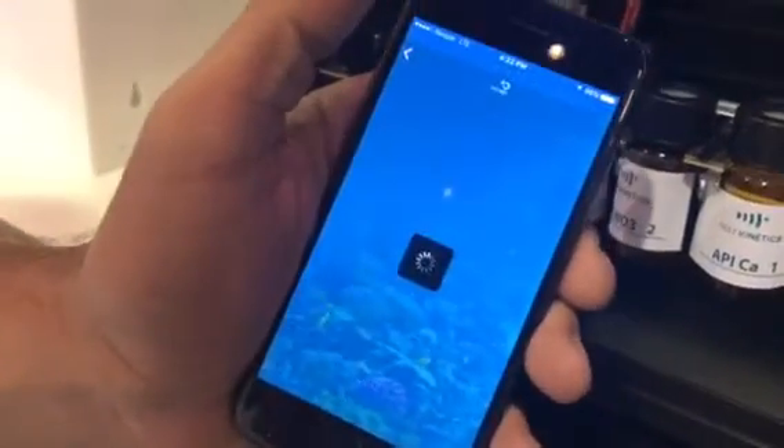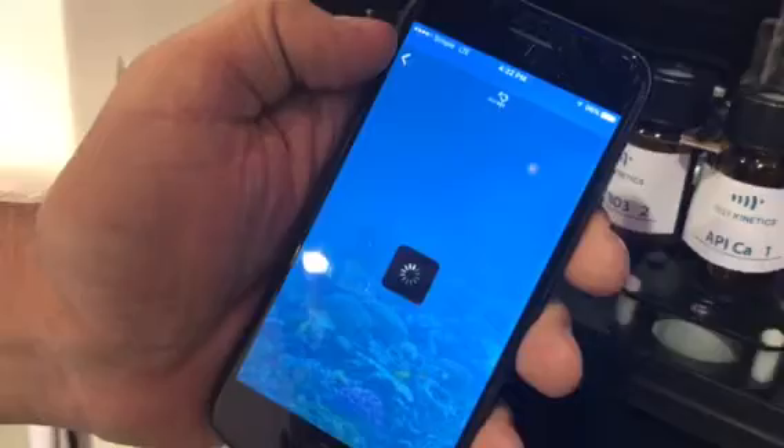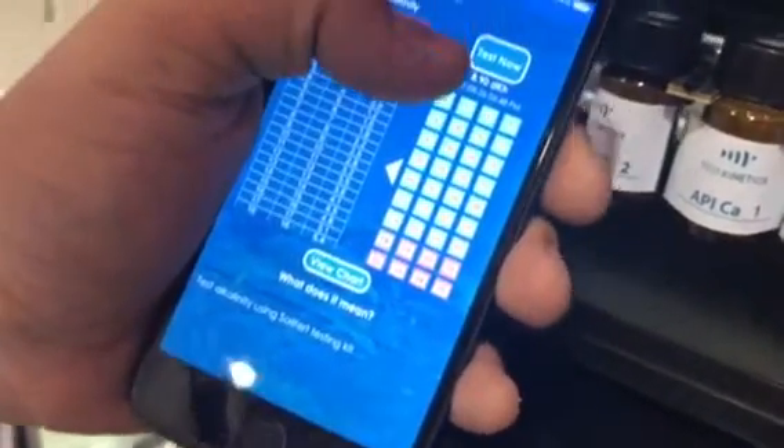You will get the latest results. You can go to a titration or colorimetric test, and you will see for each drop of titration what was the color and when was the color change.